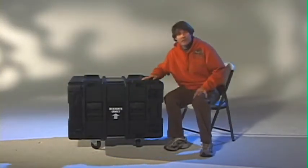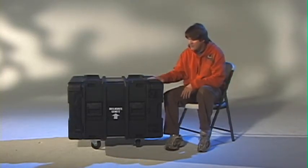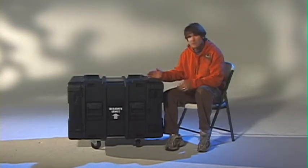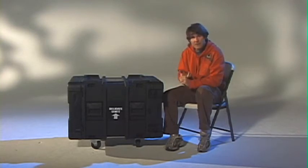Hey everybody, we're here to do another review of another piece of video equipment. I had a video vendor ship me over this — it is a Portabilis comprehensive video switching system. From what I understand, it includes a switcher, built-in VBEs, and a dual-channel character generator.